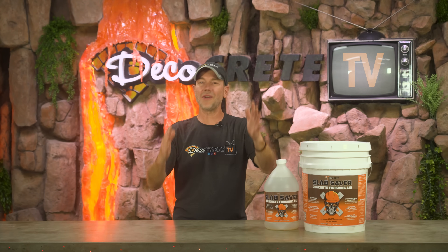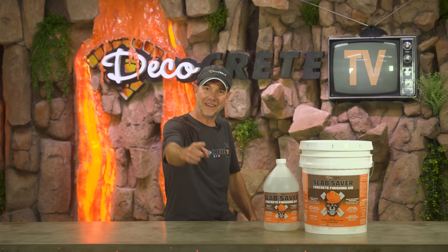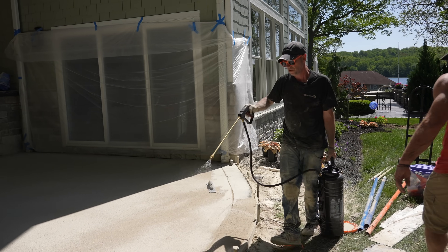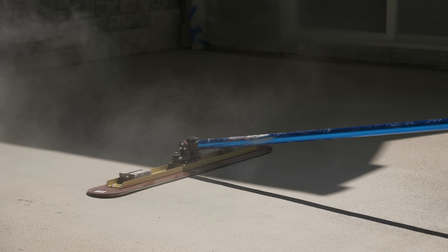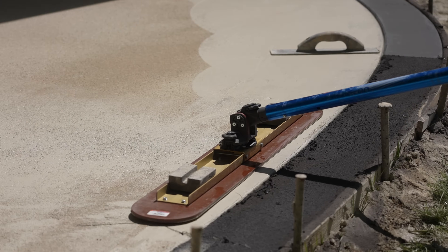Welcome back to the Concrete Edge here on DecoCrete TV. My name's Jeff and on today's show we're going to be introducing you guys to a brand new finishing aid that is going to make your concrete life so much easier. We're going to go over all the benefits of Slab Saver as well as some how-to advice, so stay tuned.